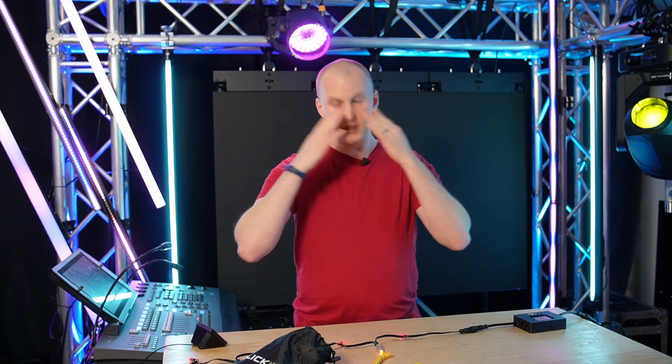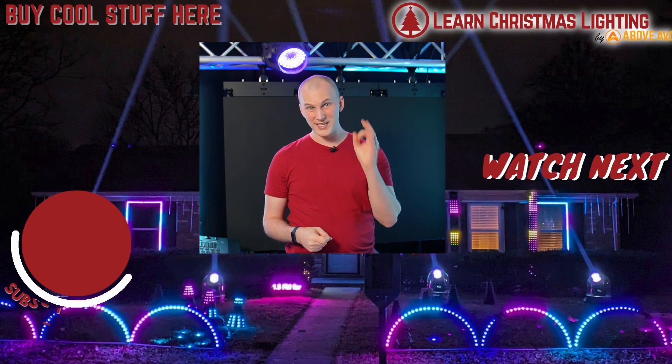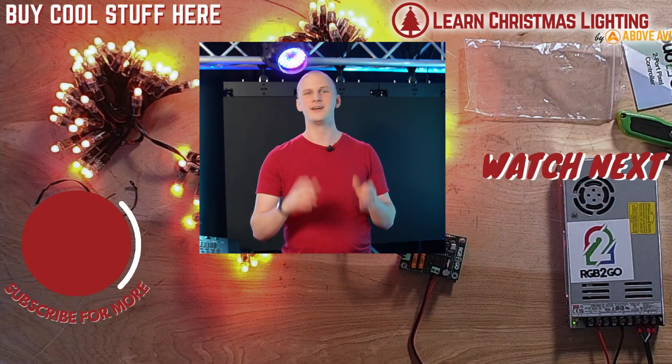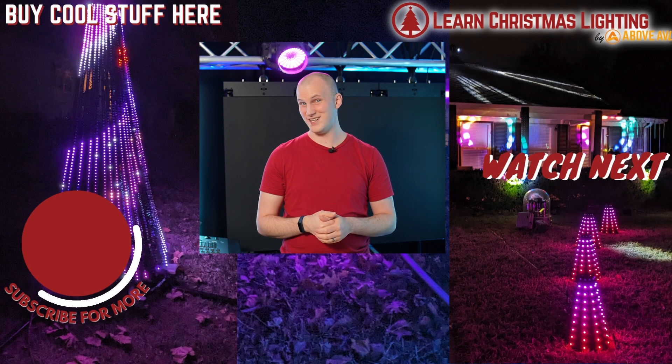Last but not least, thank you so much for watching. If you're new to our channel, head over to learnchristmaslighting.com — we've got a free guide called 'The Four Things I Really Wish I Knew Before I Started This Hobby,' which will save you time, money, and frustration. When you need stuff — pixels, extensions, moving heads — head over to our store at aboveavl.com. We're aiming to be your in-stock source for great quality products where you're not waiting, pre-ordering, or back-ordering; you just order it and we send it to you.